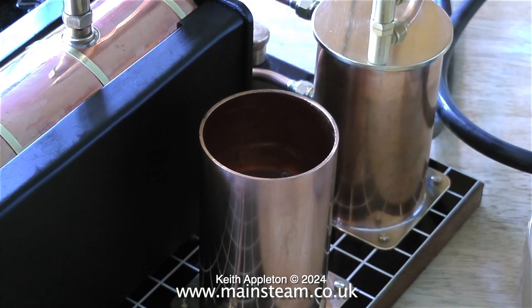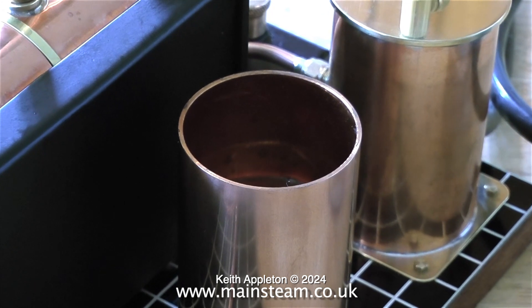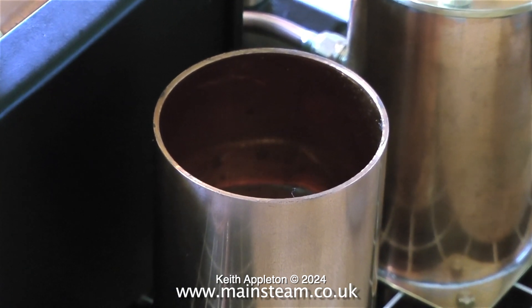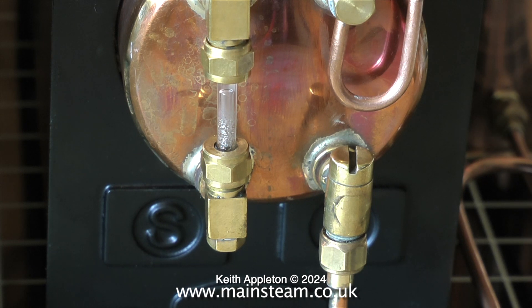After the run, when the steam disappears you're going to get a vacuum in the boiler, and this will suck any water in the water tank into the boiler and possibly fill it right to the top. In this case I gauged it just right — when the vacuum was created in the boiler, sufficient water was pulled from the tank to fill the boiler for the next run.